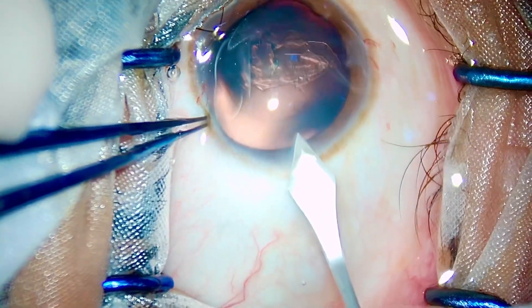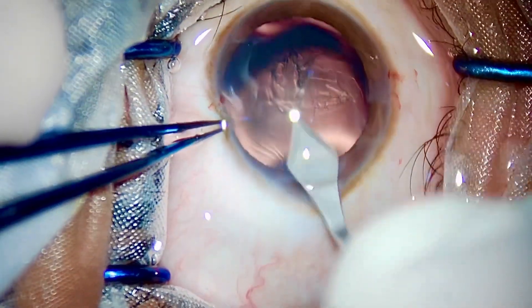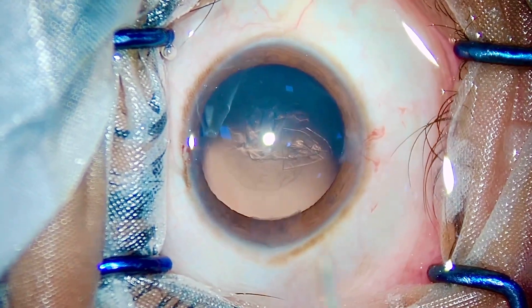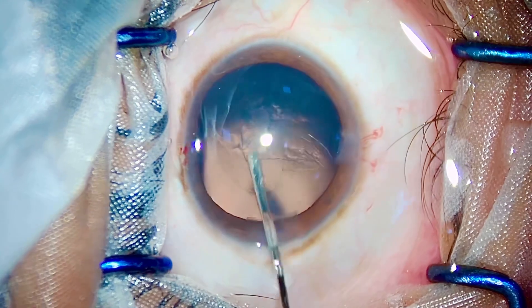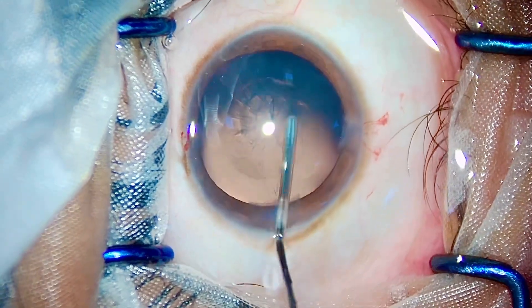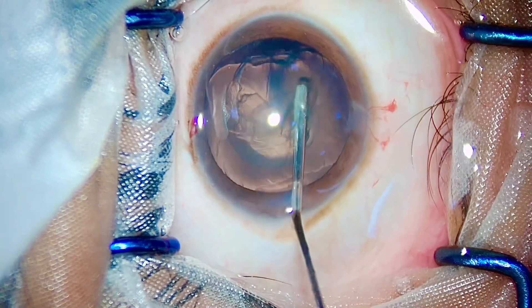Typical steps: two side ports made, a biplanar main port made. You just have to perform a good hydrodissection and a good hydrodelineation and that's it — the case is essentially over.